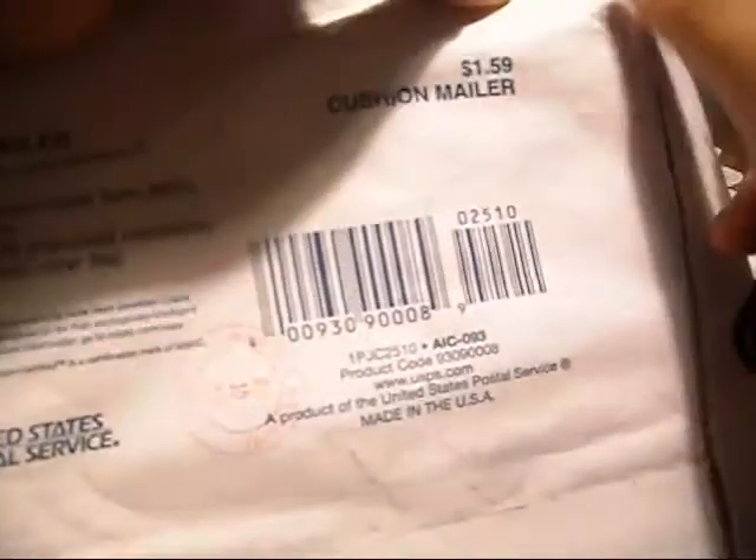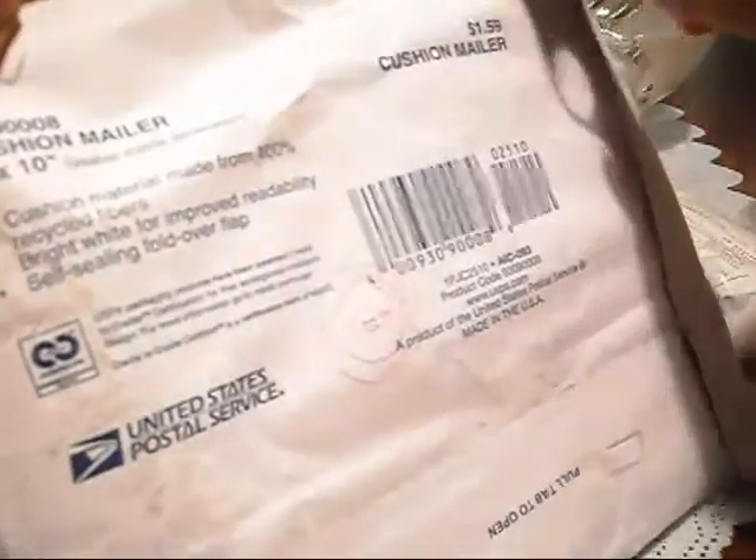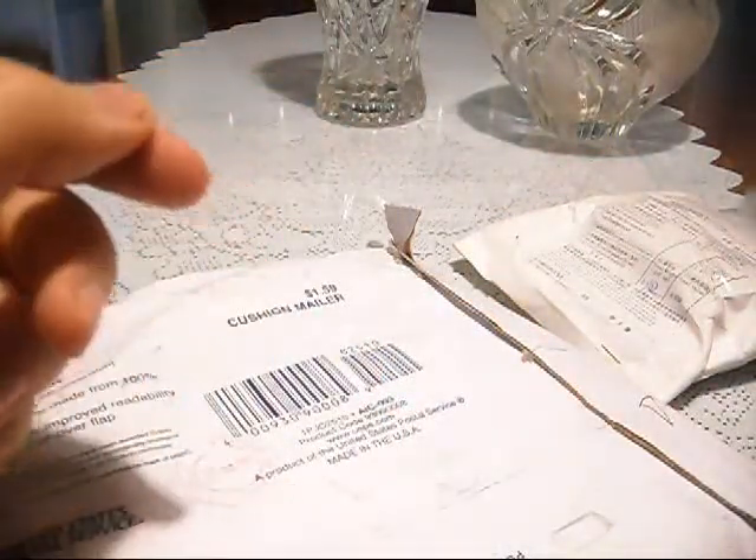Let's cut this open. I don't wanna do any damage to anything in here — using the Paramilitary 2. You missed the cutting action. This knife is just sharp — Jay Davis sharp. I just cut a piece of my skin there. Damn it. Sharp knife. No cuts, no glory.